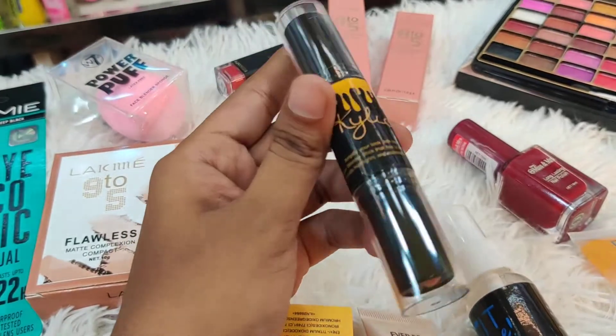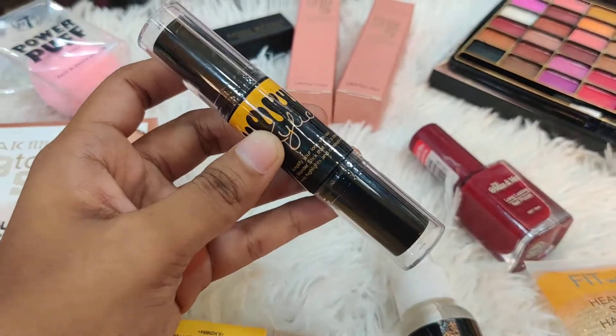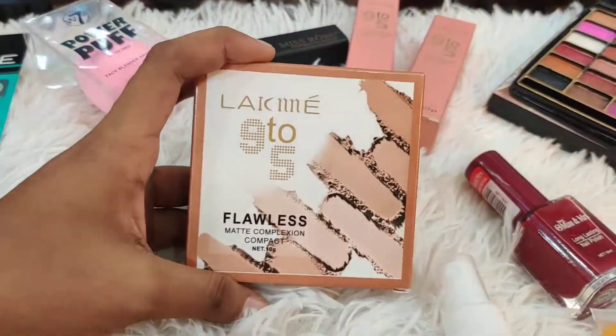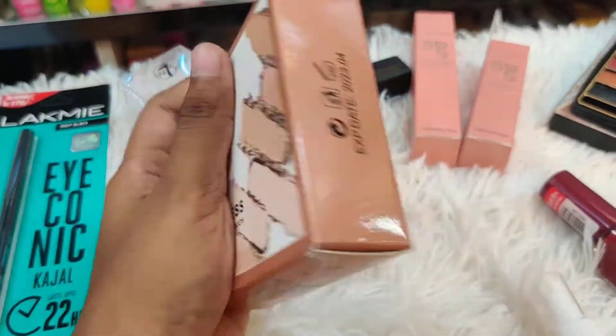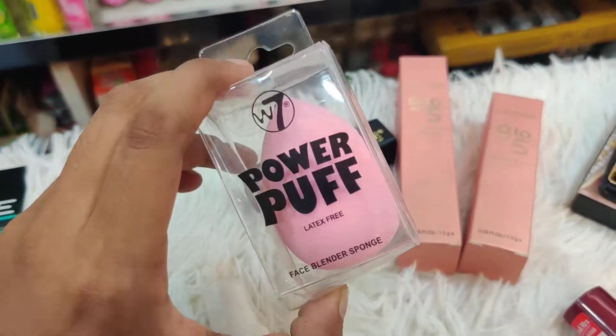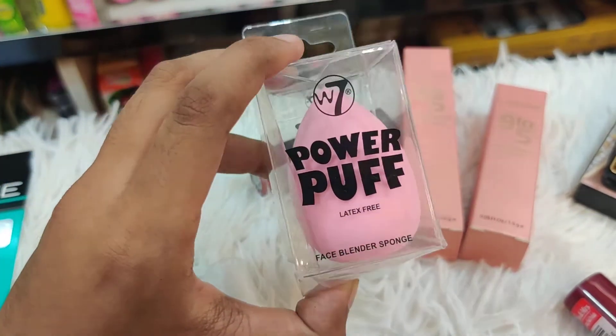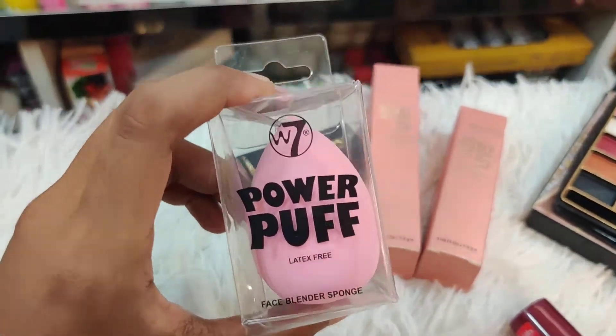It has a lot of concealer, but perhaps it will not be good. We can also look at this package — this is a Lakme Flawless Face Compact with a matte finish. It comes with beauty puffs and you can also use it with a sponge.